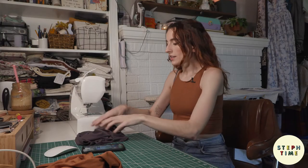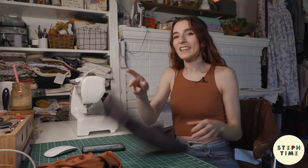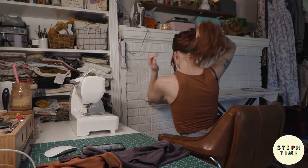Hey guys, this is the final product. It looks a lot like my other tank top, which was the goal, so I'm happy about that. Fits great, very comfy. I hope that you guys enjoyed being here and I hope that you learned something. I hope this will inspire you on your journey to duplicate some of your favorite clothing. If you like this video, make sure to like and subscribe, and comment down below if you plan on recreating any of your clothing. I'll see you in the next one.